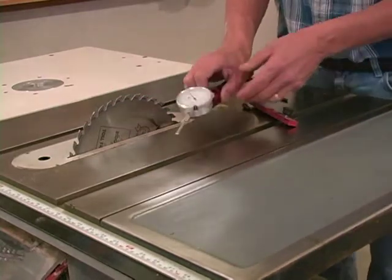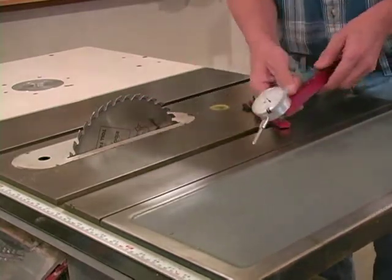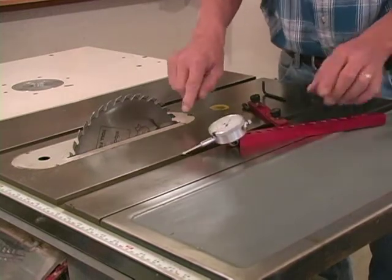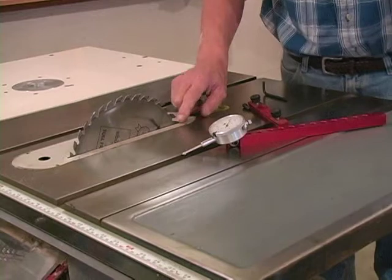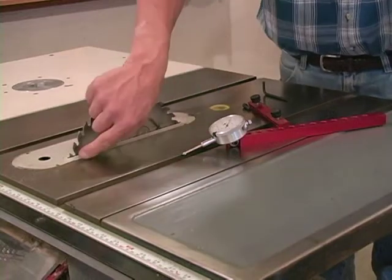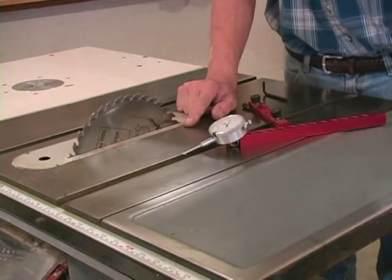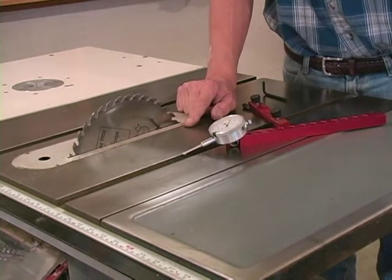One thing I want to show you is you notice how I've got the dial indicator pointed downward. I do that because the closer I can get to the center line of the blade, the bigger the distance is across here, and the bigger the distance we measure across, the more obvious the error is — and it allows us to set our saw more accurately.